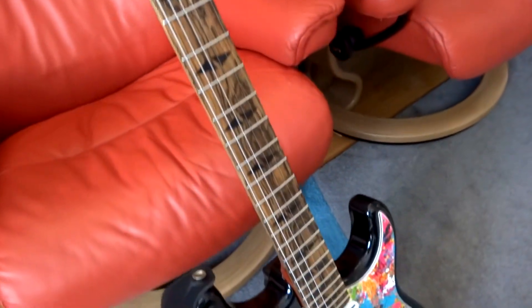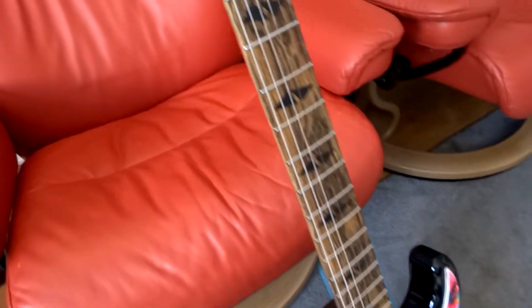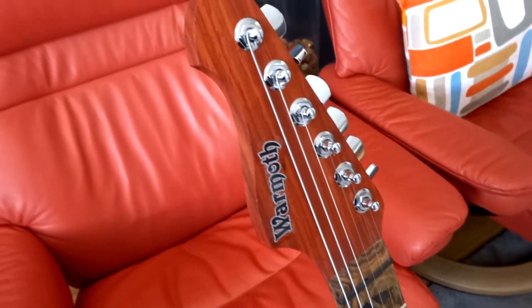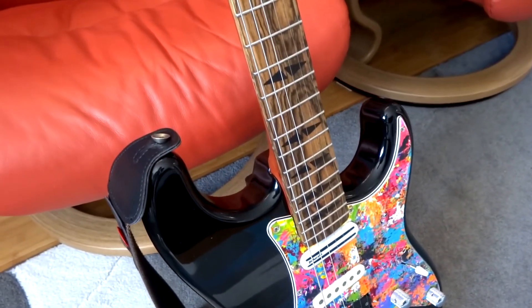So there you have it. I hope you enjoyed it. Stay tuned for the tone comparison video between this neck and the original neck. Thank you for watching and I'll see you on the next one. Cheers guys!